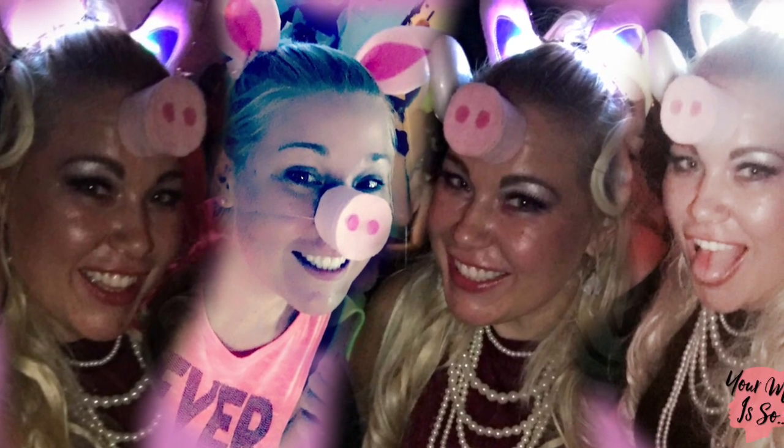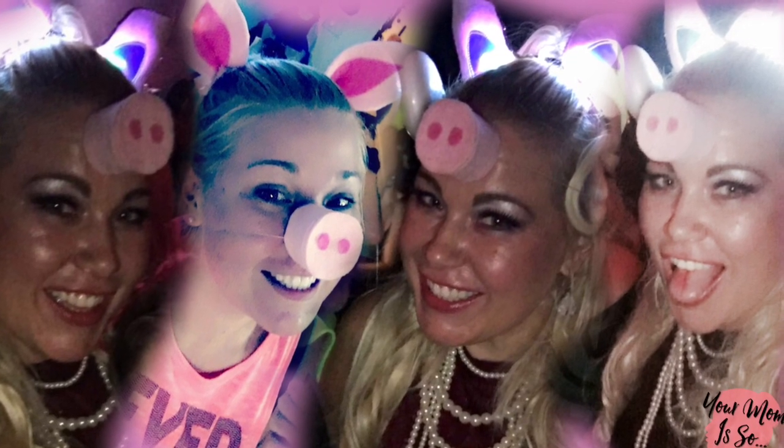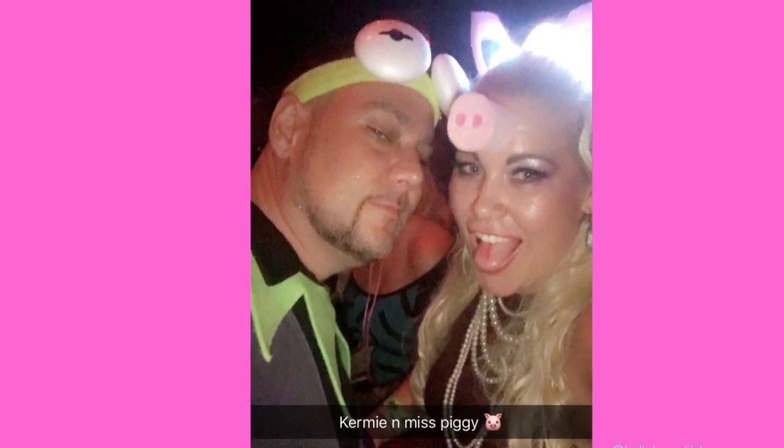Hey guys, thanks for checking me out. This video is a makeup look if you'd like to do a pig or Miss Piggy costume. I searched and searched for a makeup look for my Kermit and Miss Piggy costume, and all I could find online was hideous. Keep watching if you'd like to see this sexy pink pig look, and also a tip on how to make a cute DIY pig costume for almost no money.